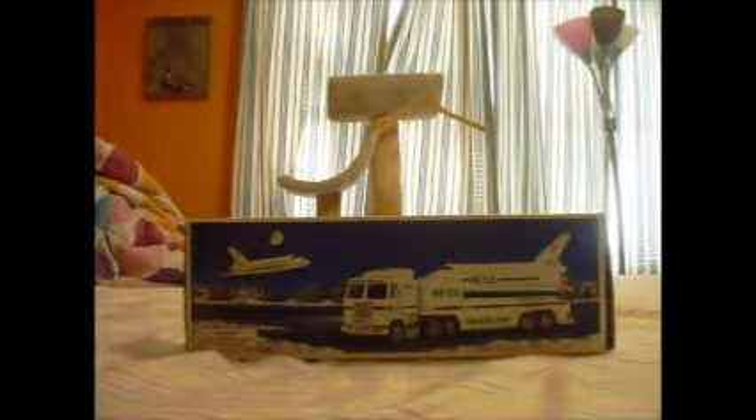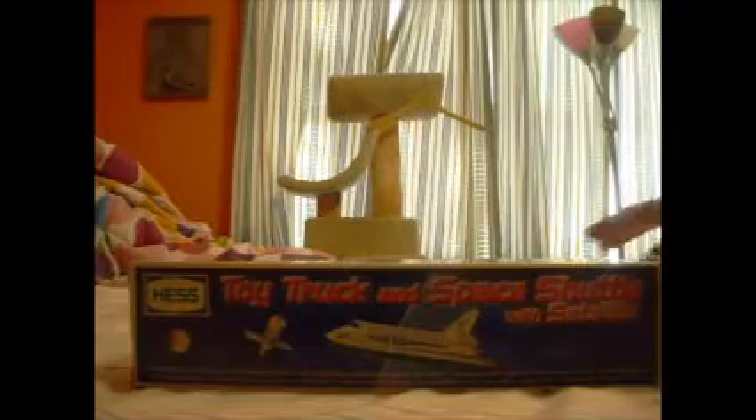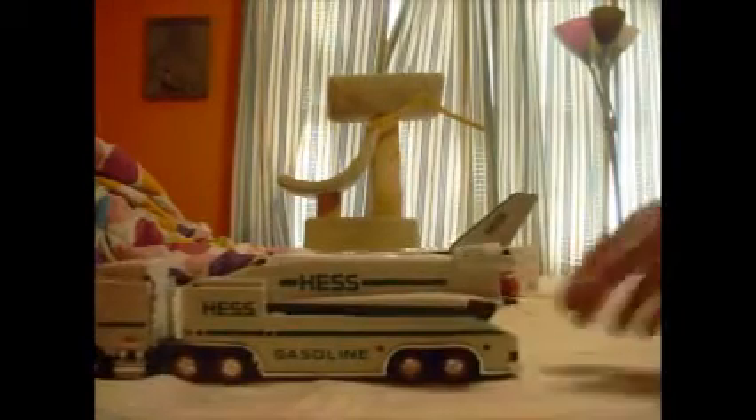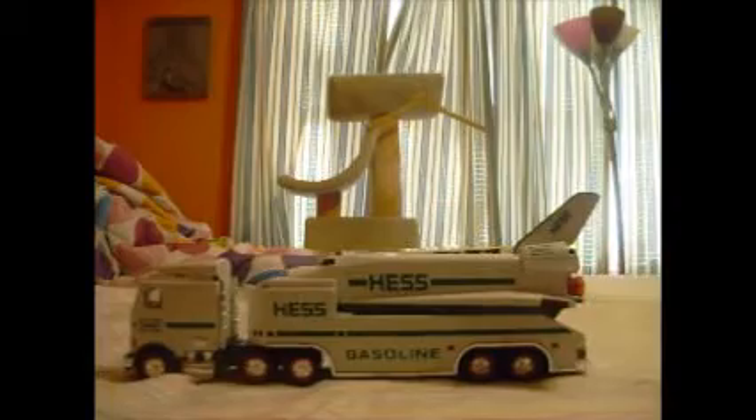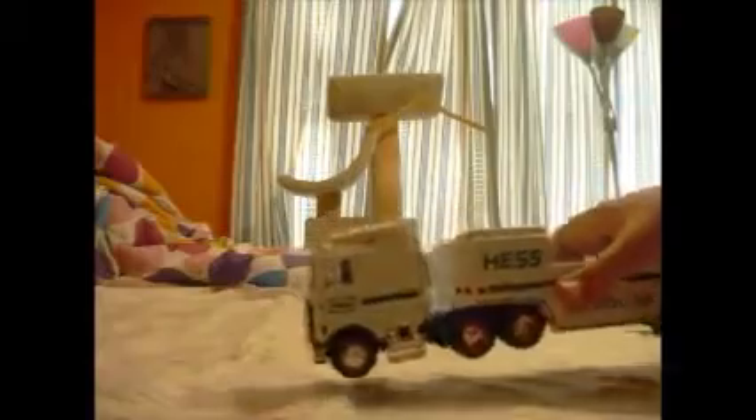As you can see, in here is the toy truck and space shuttle with satellite. And then it obviously has the back on the front like all of them. This one does not have batteries in it, so I cannot show you what the lights look like working.